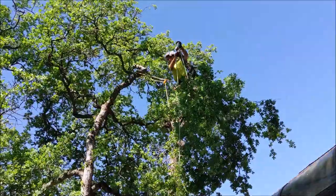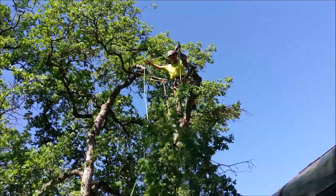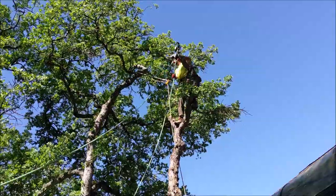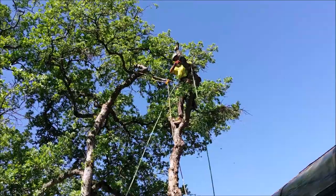Roping it down, the groundman gives me the end of the rope, holds it and I'm lowering it down. He grabs the tip and walks it away from the sunroom. It's kind of an easy tree but I get a lot of little oaks like this — a big part of my job.